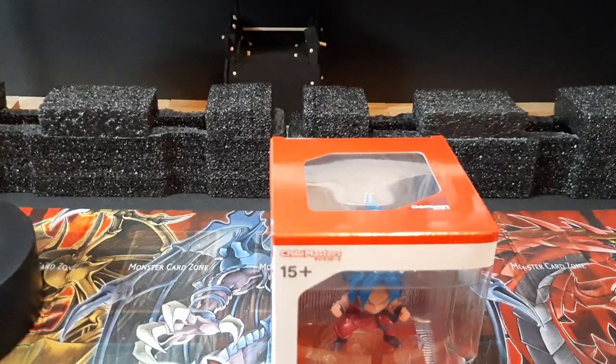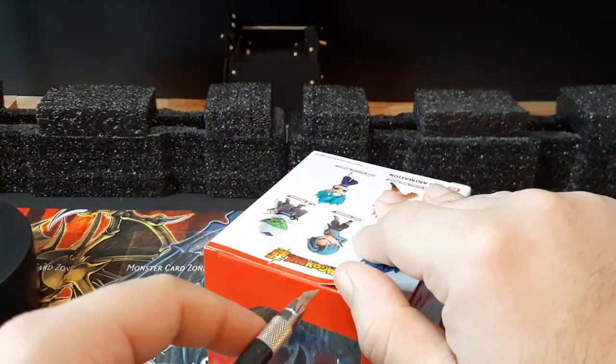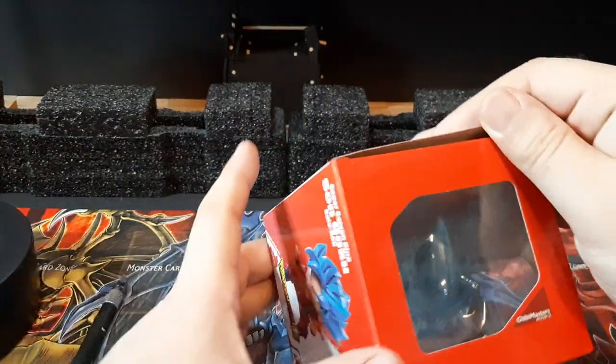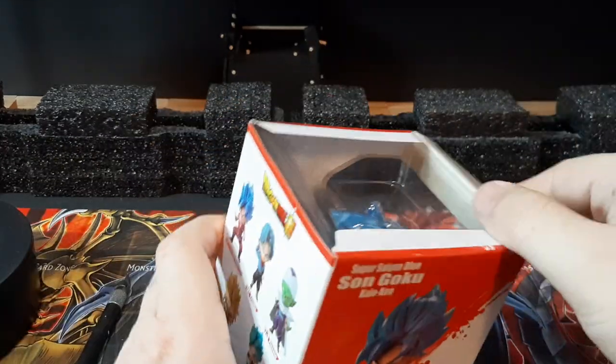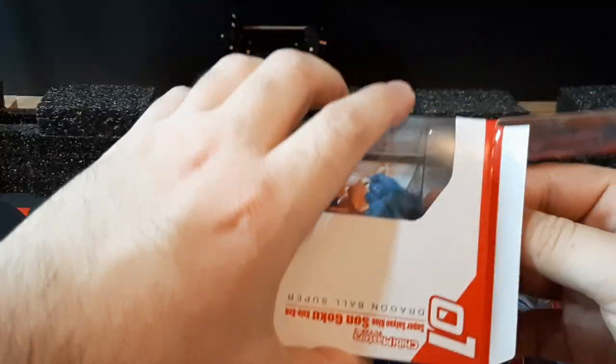Let's do the unboxing of this. For these figures it's always just one little tape piece right here. I kind of want them to always have like three or four just to make sure there's nobody trying to reseal these. Overall the box is pretty nice and easy.